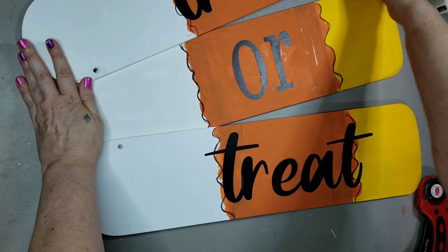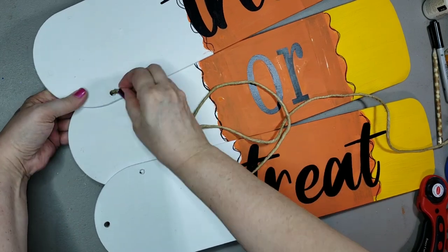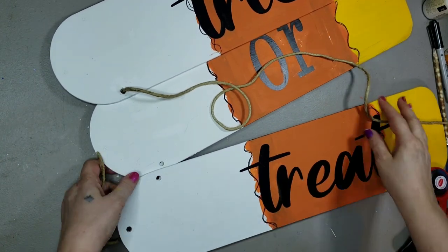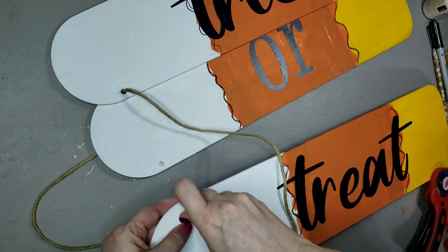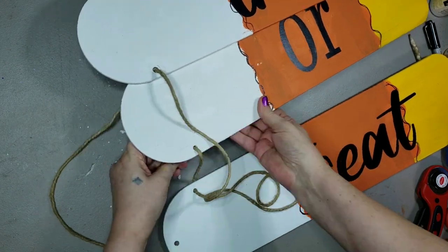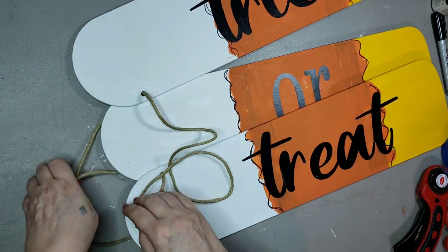So I improvised — poked the spackling out of some holes and put them together with some twine that fit through, and pulled it tight.